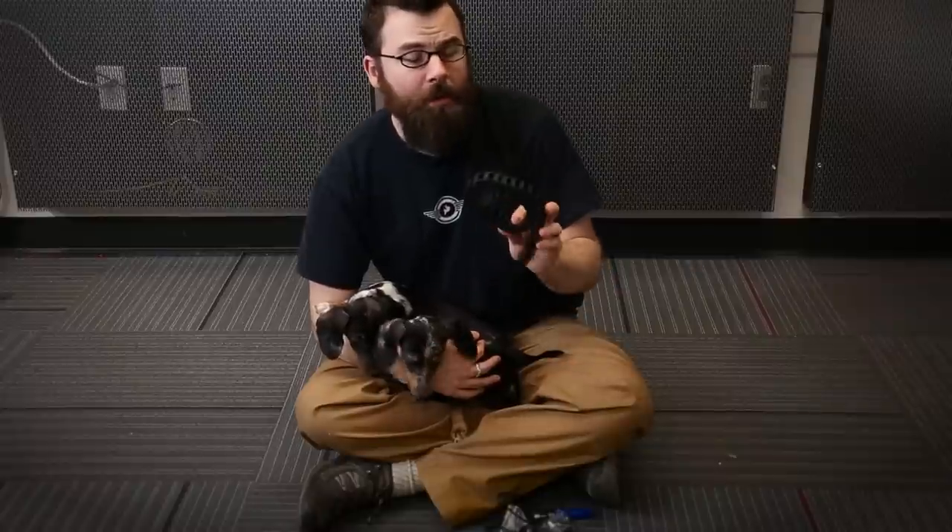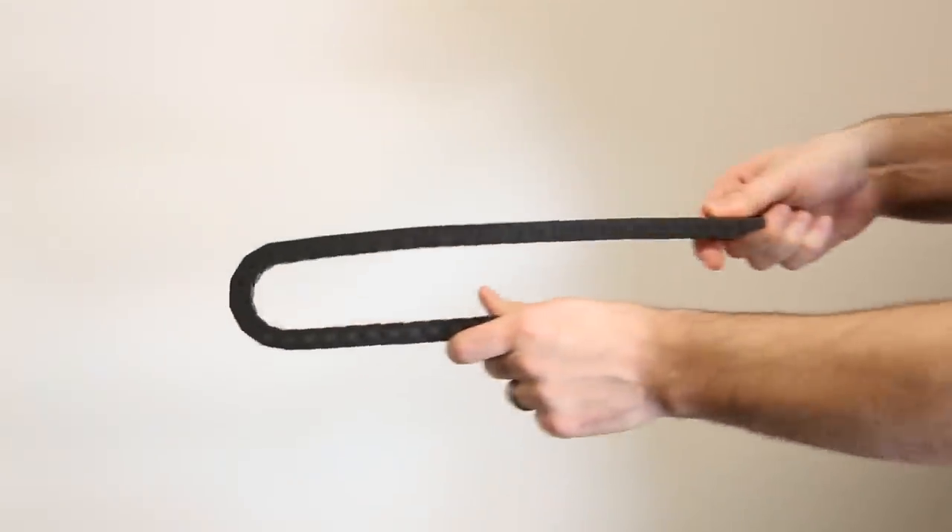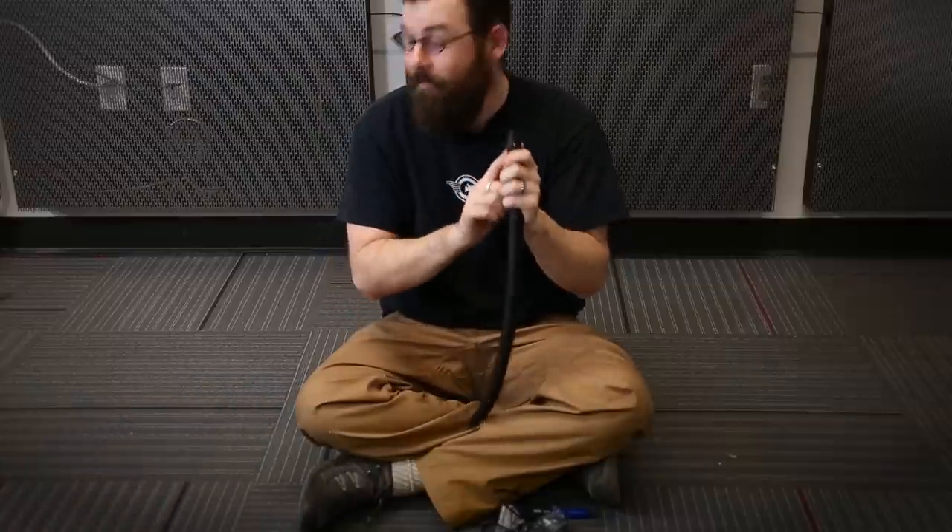The particular cable carrier we have this week has an outer dimension of 14 millimeters tall by 20 millimeters wide, and the internal dimensions are 10 by 15 millimeters.